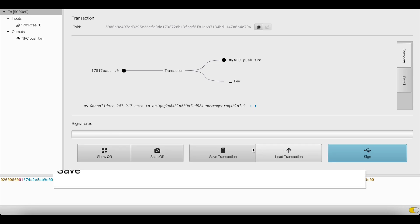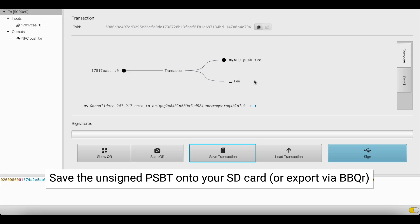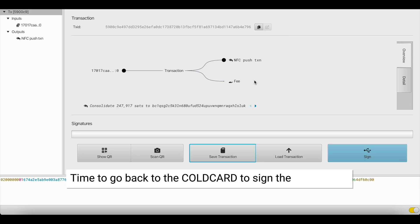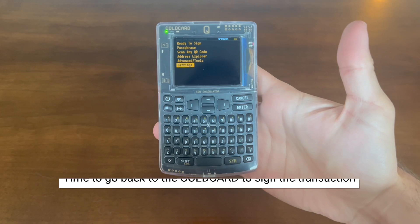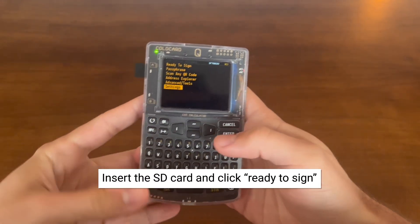Now we're going to save the unsigned PSBT onto our SD card, or you can export it via BBQR as well. Let's go back to our ColdCard to sign the transaction. Insert the SD card into the ColdCard Q, and once complete, click Ready to Sign.